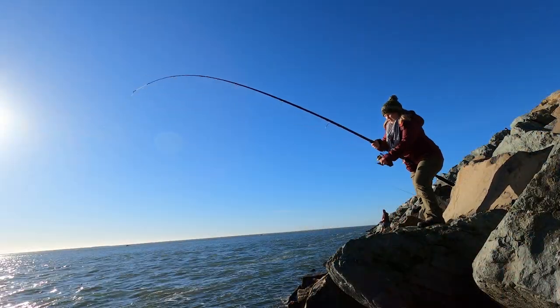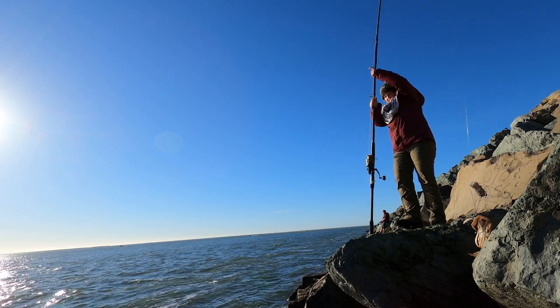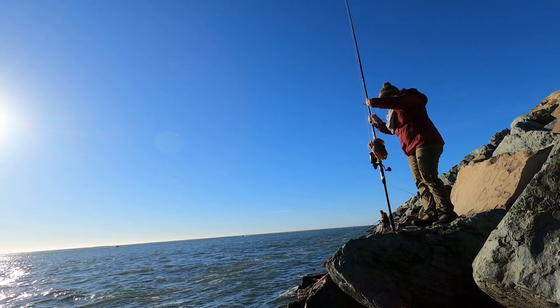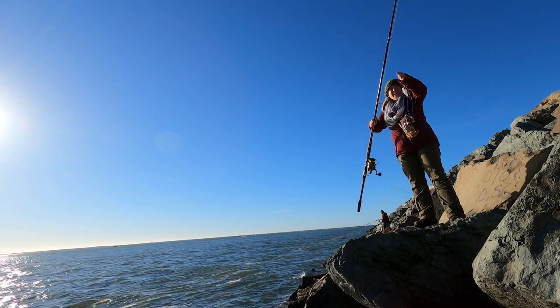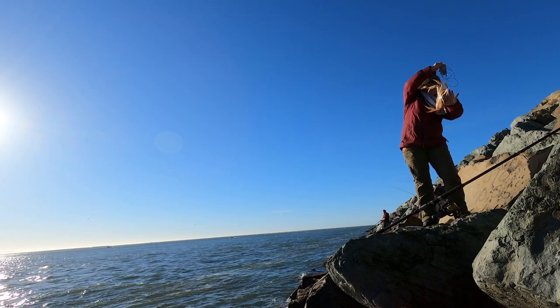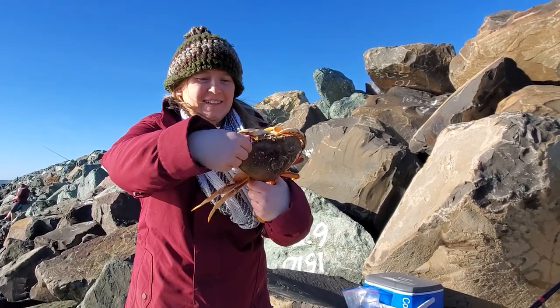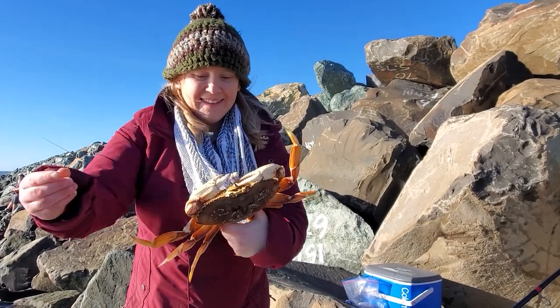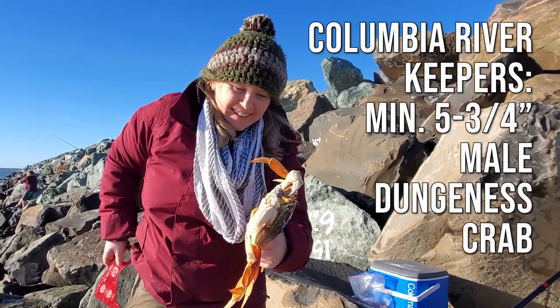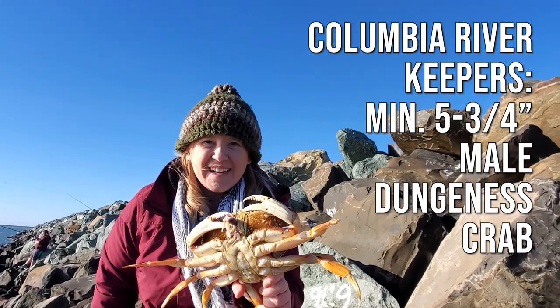We're out at the Columbia River and gonna catch a few crab and make some of the best crab cakes ever. This one's pretty big — he's still got the squid in his mouth. Nice and hard. Six and a quarter — pretty nice crab. It's a keeper.